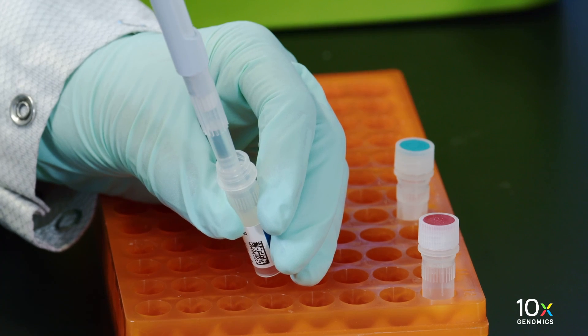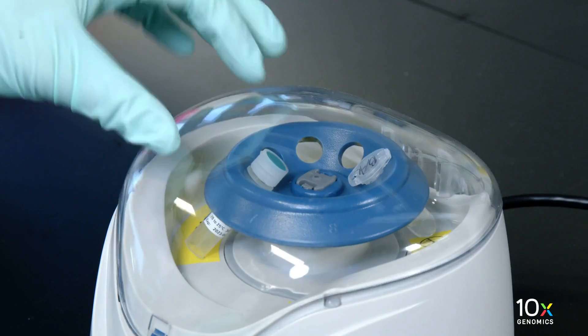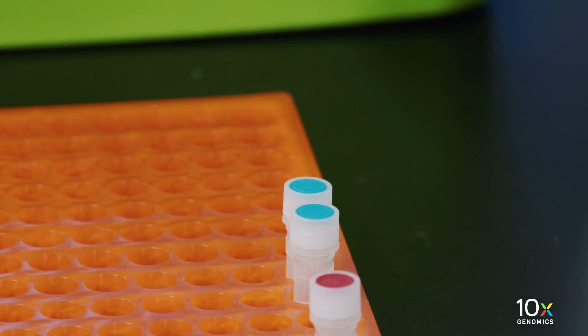Thaw the tissue removal enzyme at room temperature. Pipette mix, centrifuge briefly, and maintain at room temperature.